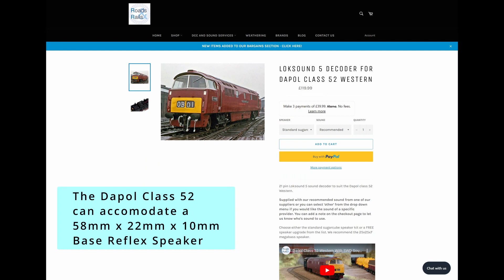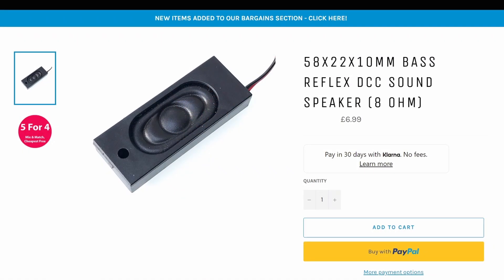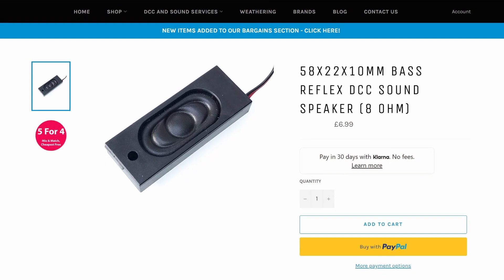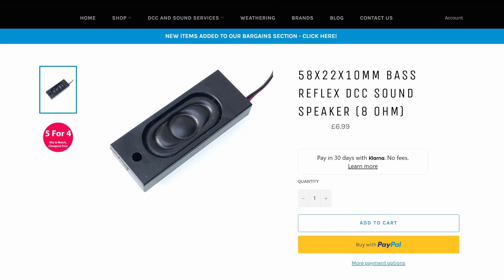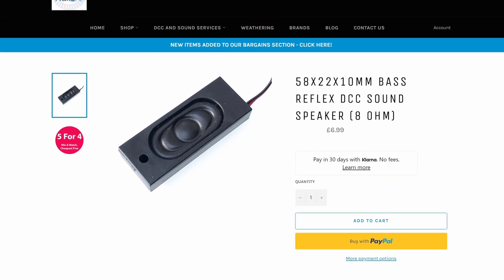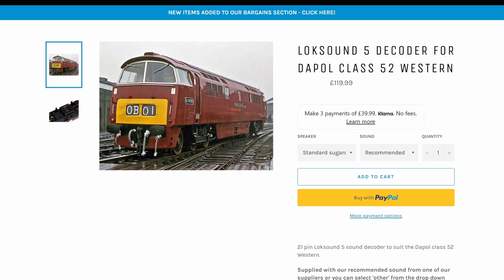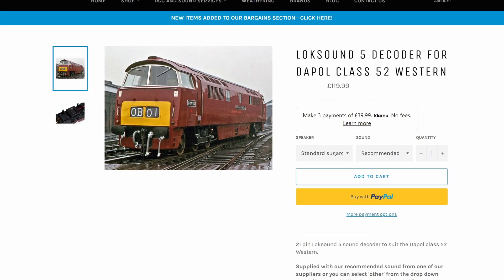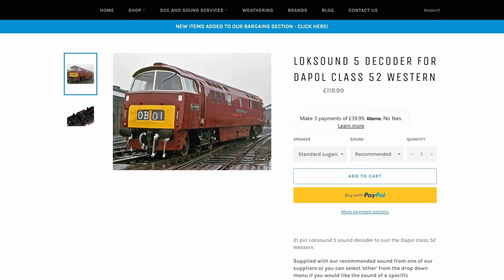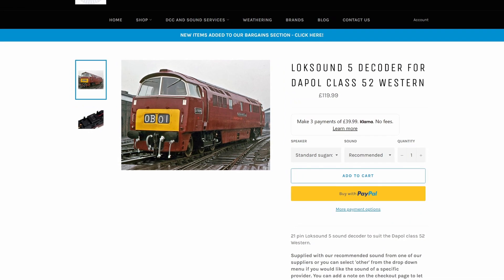Hopefully that gives you an idea of adding sound to the Class 52. I was using a megabase speaker here, so it's probably not as good as the full bass reflex. I will be upgrading the sound — getting some 8-ohm versions of those speakers, which will work with pretty much all my decoders. I've been running with the Southwest Digital sound here, which is supposed to be one of the better ones, but you've also got Legoman Biffo and other options. This one was recommended by Roads and Rails, but please share your feedback and experience in the comments. Thanks for watching — happy modelling!